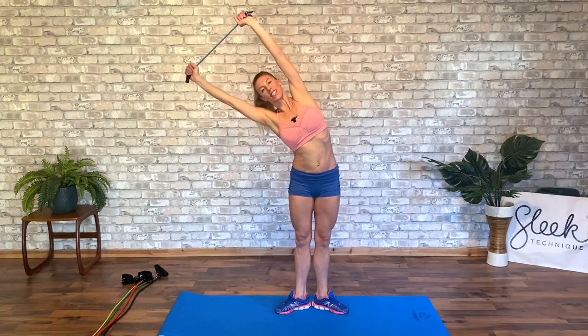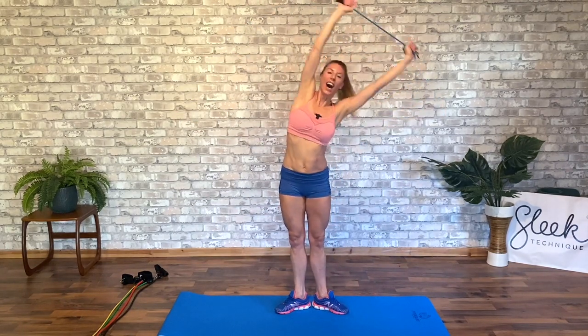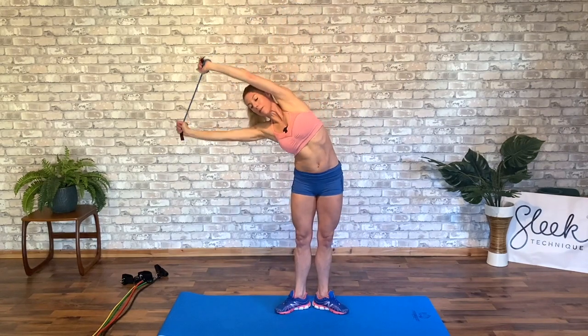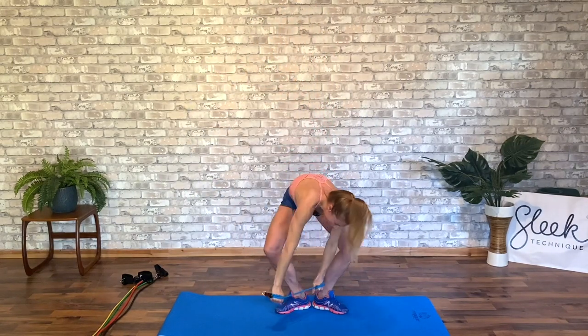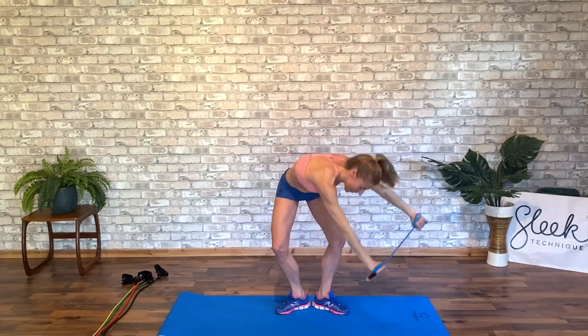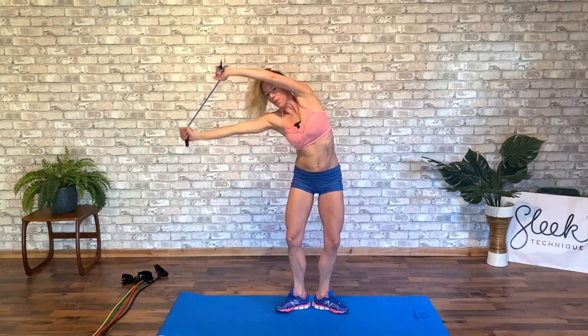Lengthen out to the side, work those obliques — a little faster this second time through. And extend, up and over, lengthen to the side, up and over. This time can you plié? As you take your demi-plié and turn up, this might feel a little destabilized, but that's quite good — it helps to work our core. Up and over and release, all the way down and round.